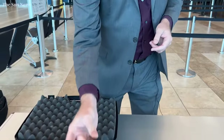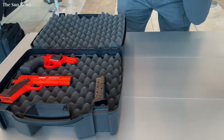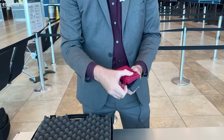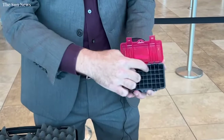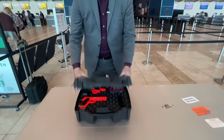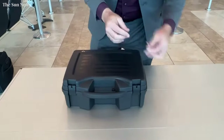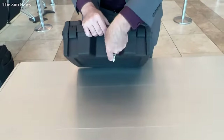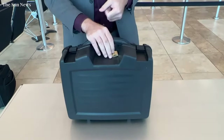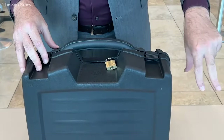You can store ammunition in the original magazine, separate from the firearm, or you can use the box that you purchased the ammunition in, or an aftermarket box like this — that keeps it still. At that point, you're going to secure your box, and this is the next most important step: you need to make sure that it is locked. Get your lock on there, and make sure that when you secure your box you're hitting every possibility for a lock.